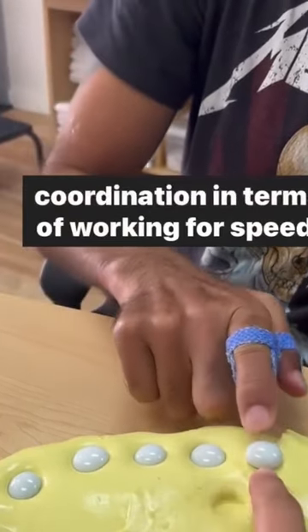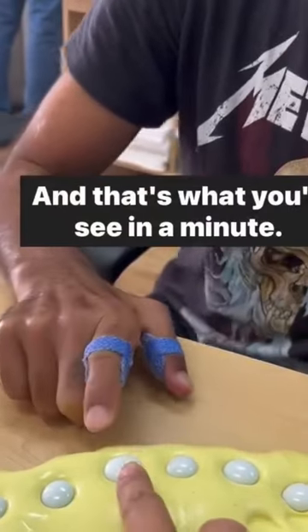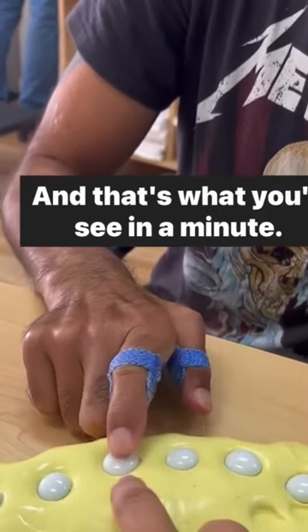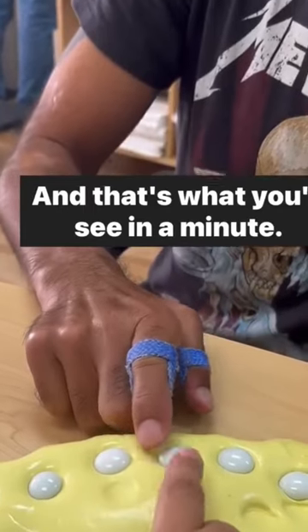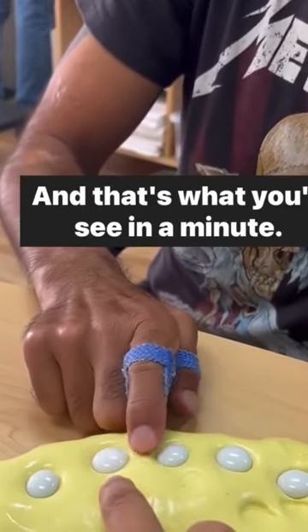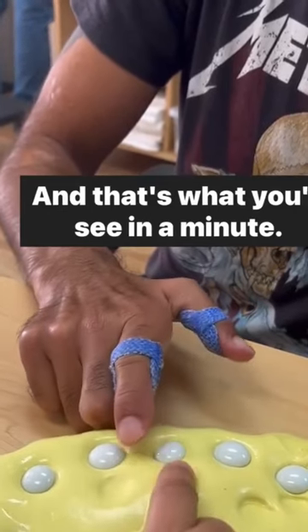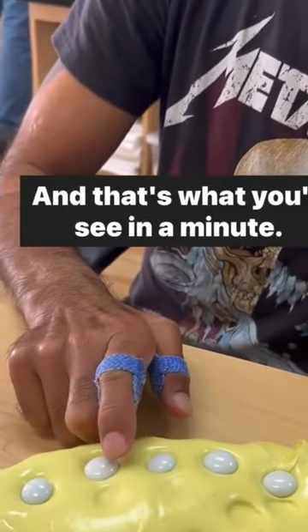We're working on speed and that's what you'll see in a minute. Now we're going to come back here — one, two. We're working on coordination: the abduction and adduction of the finger. It's coordination because we want it to go fast. Perfect.